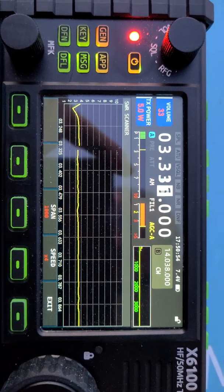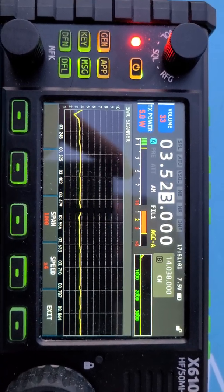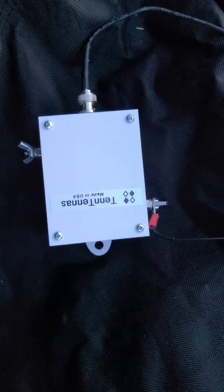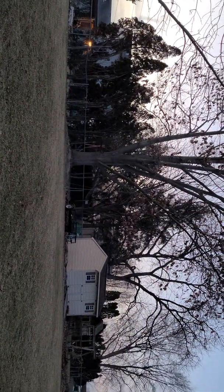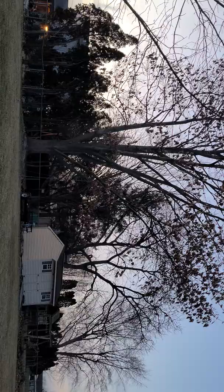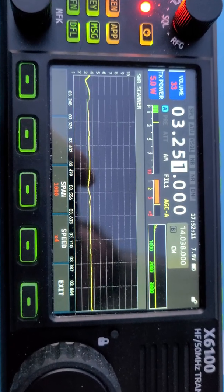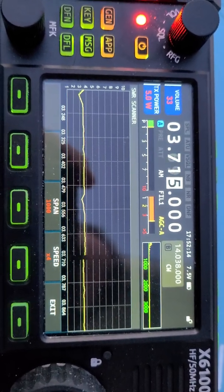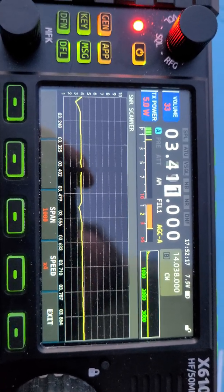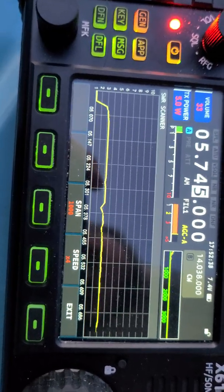Starting with 80 meters — this really isn't set up for it, but I'm actually surprised how good the SWR is. The Xiegu is showing about 3.5 to 4:1 across the band without the antenna tuner. So I might be able to use this on 80 meters. Here's the scan on 80 meters.